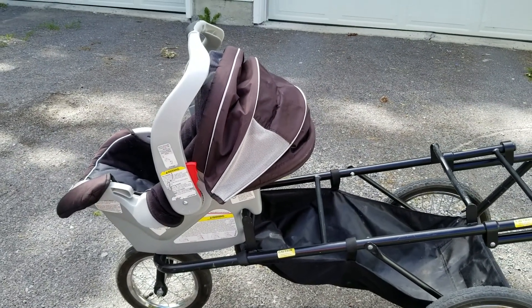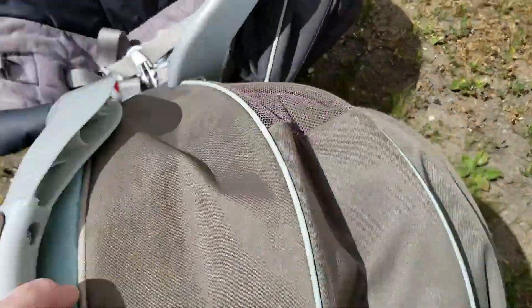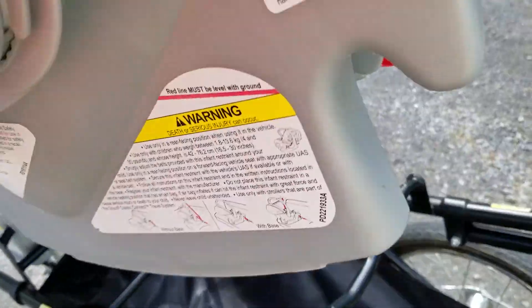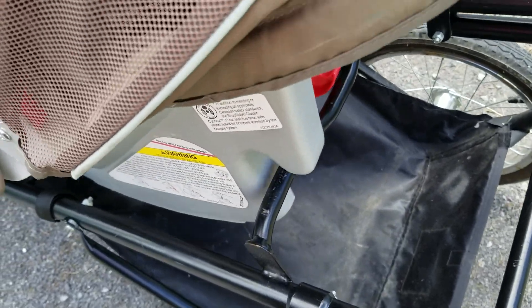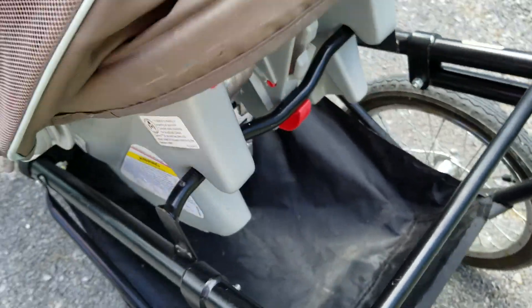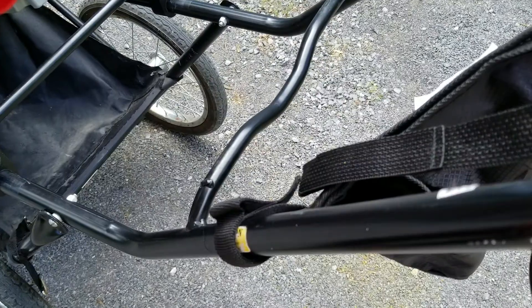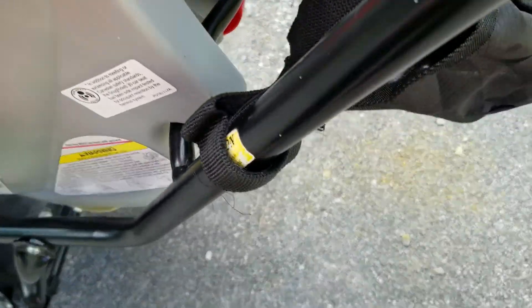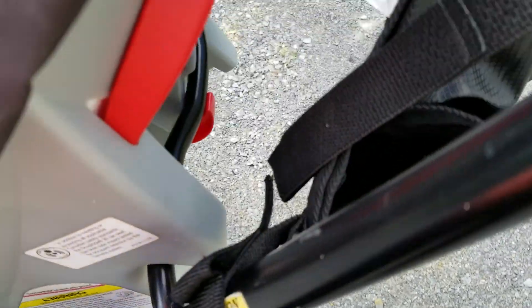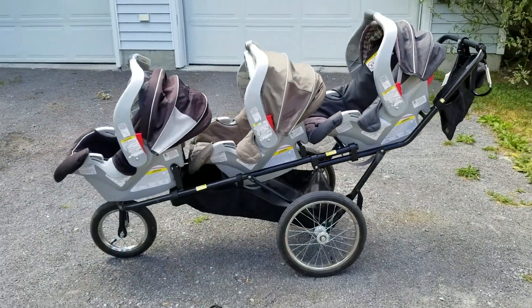You want to load from the front and unload from the back. For the second seat, same idea — find your arms, go a little slanted in to get it in, put the arms on, and click. As you can see I'm doing it with one hand. And for the third seat, find your bar, slide it in, and click. There you go, all set up, all done — easy peasy.